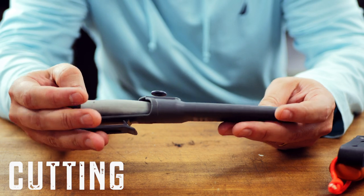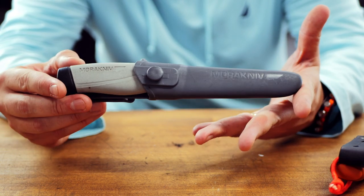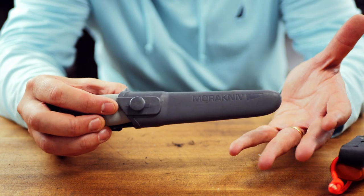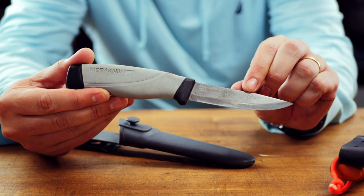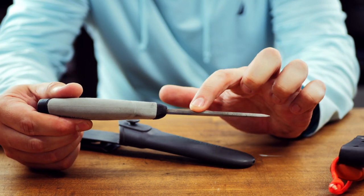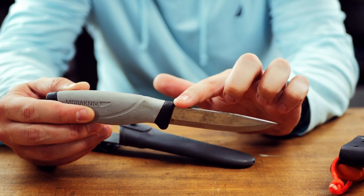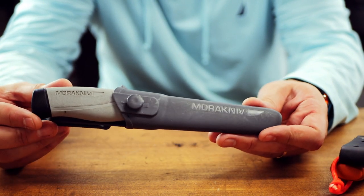The best place to start is with cutting, and look no further than the company Mora. Mora knives are inexpensive, really durable, and have excellent edge retention. They almost exclusively have Scandinavian grinds, which are the easiest to maintain and sharpen for a beginner. My budget choice is the Companion Heavy Duty — it's got a 4.1-inch high carbon steel blade, weighs about 4.8 ounces, and has a thick 0.125-inch blade. You will have to grind a 90-degree edge into this if you want to strike a ferro rod with it. Cost is about $16 or $17, and it comes with a plastic sheath.